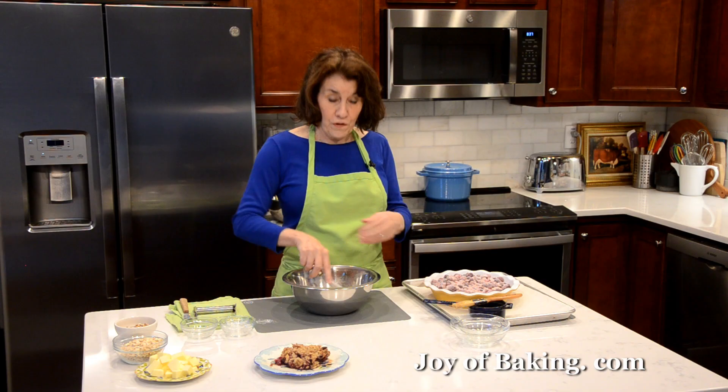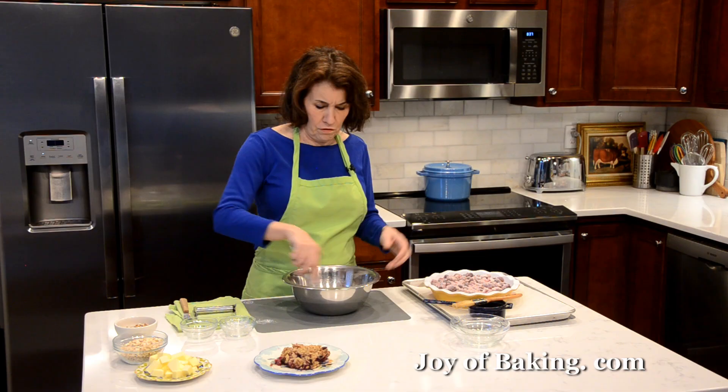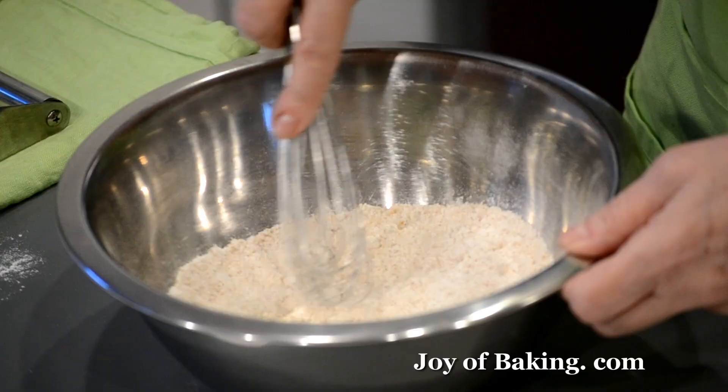This is such an easy dessert. If you kind of like a fruit pie, this is a good alternative. A lot easier — you don't have to worry about making pastry and rolling it out. And it's really good.